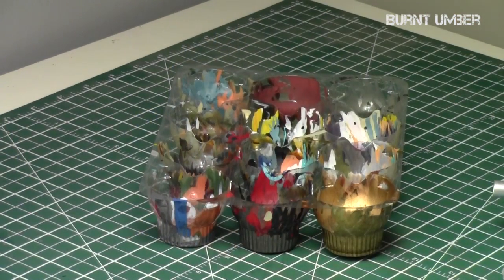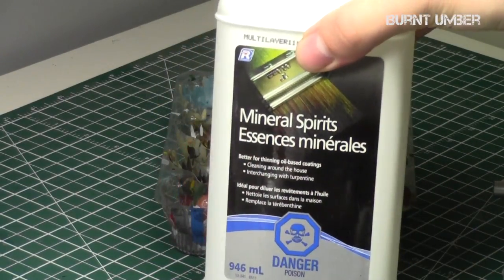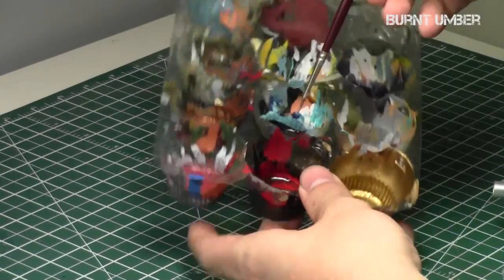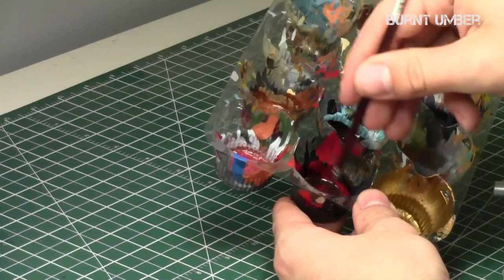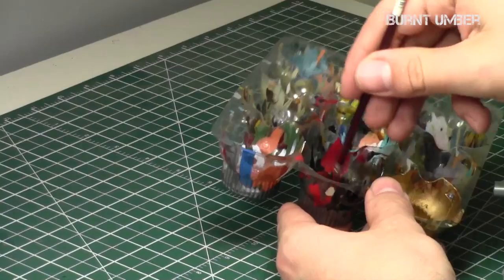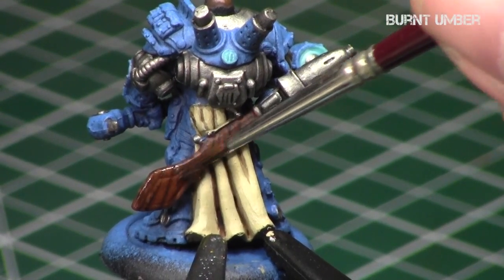Now I'm going to use burnt umber — my favorite from Windsor & Newton. I put a little bit in my palette. For a full tutorial on oil paints, check out my oil wash Miniature Painting 101 episode. I added a little bit of mineral spirits and stirred it well with my brush to get a nice consistency similar to that of a wash or shade. Once all the paint was dissolved in the mineral spirits, I applied it to the gun.